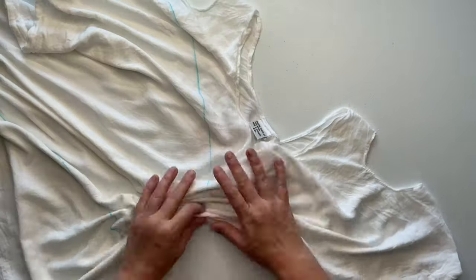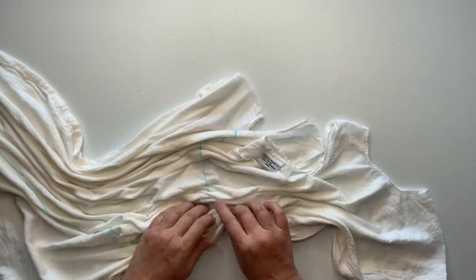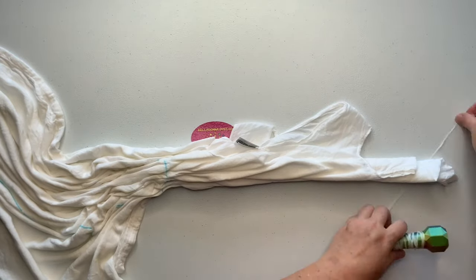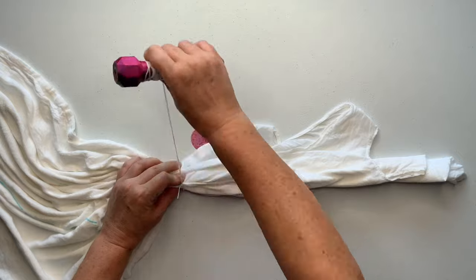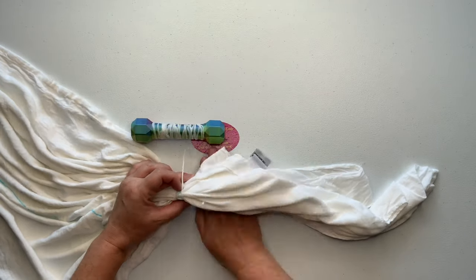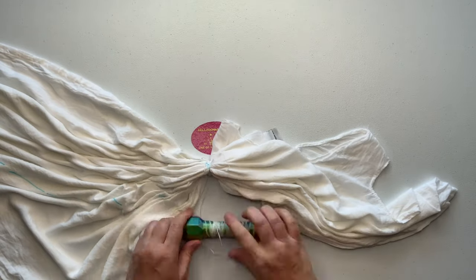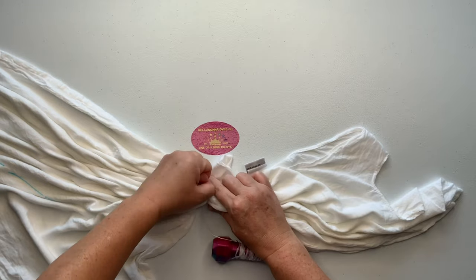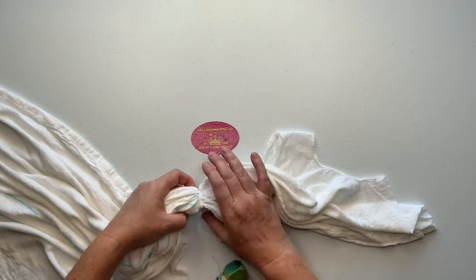Now I'm just gonna scrunch all that fabric up — it doesn't have to be perfect, the messier the better. I'm going to tie it off using sinew and my sinew puller that I got from Boredom with Jen. I do have a link down below in the description box. You need some type of a puller to pull the sinew nice and tight, and I highly recommend her product.